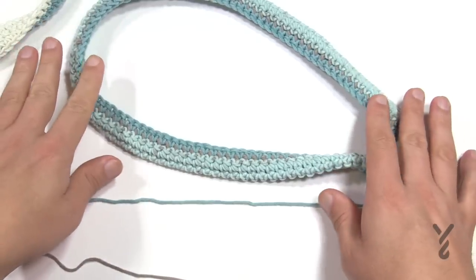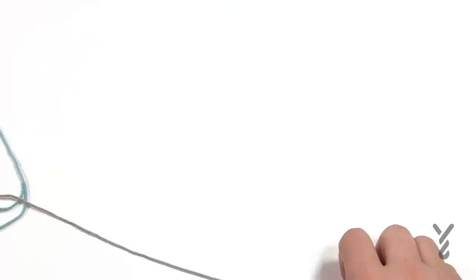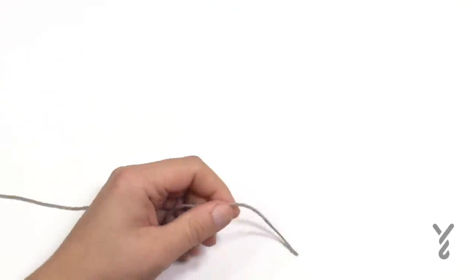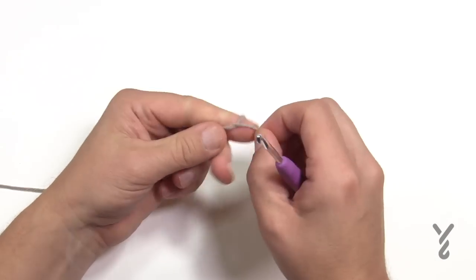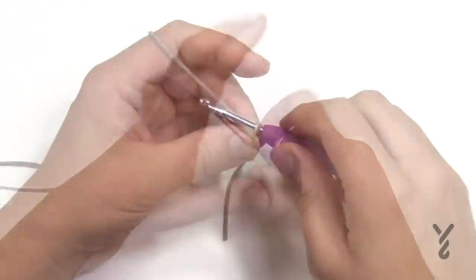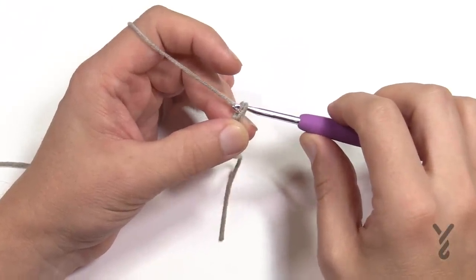You have to chain a hundred, and you have to do two of these. I've got them already done, but I'll show you how that's done, and then we're going to continue to sew that to the project. So let's grab our 4mm, size G crochet hook. Let's get our slipknot ready, zoom in, and get after it. I want you to chain a total of 100 — I'm not going to do 100 because I've already got it done.